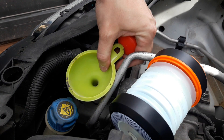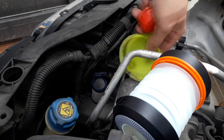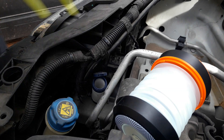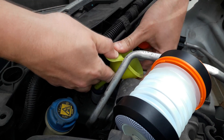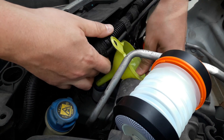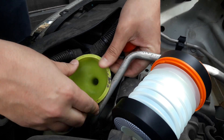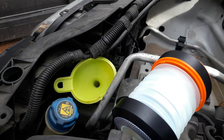This bar makes it very hard to place the funnel properly, and I know that because other times I have had the same problem. Maybe with a bigger funnel it would be easier. Like this — it's fine.